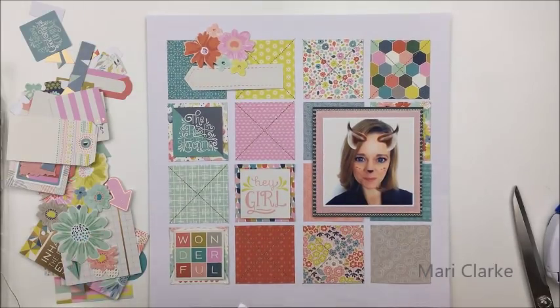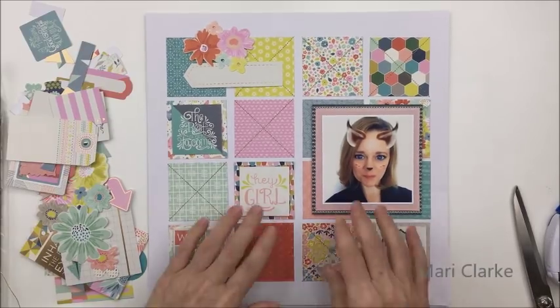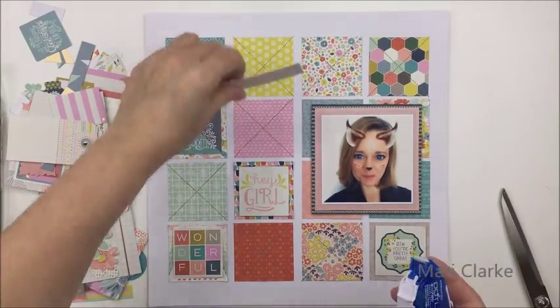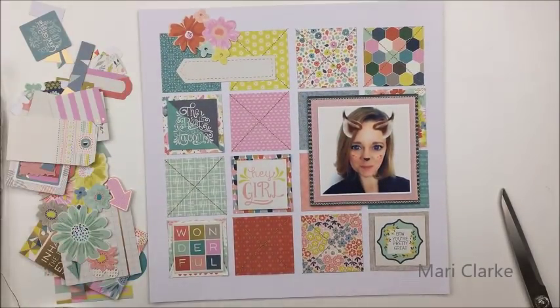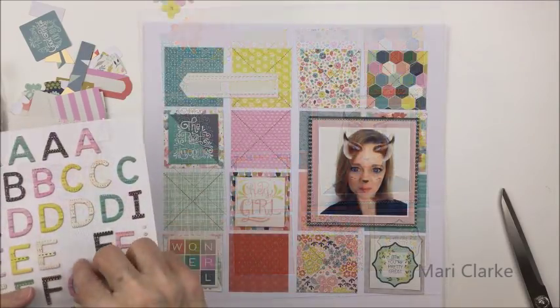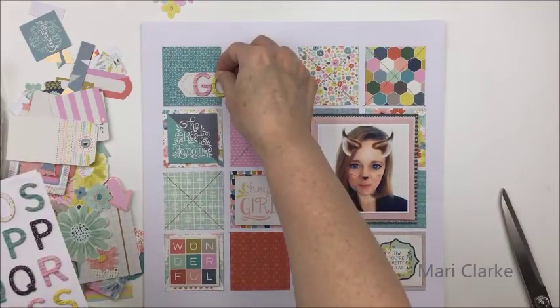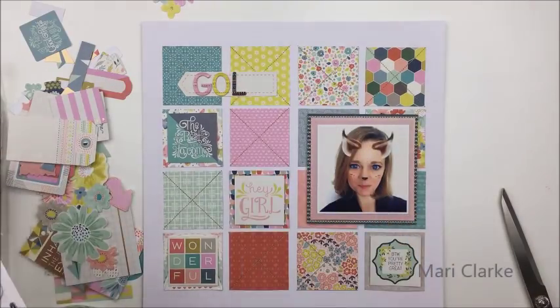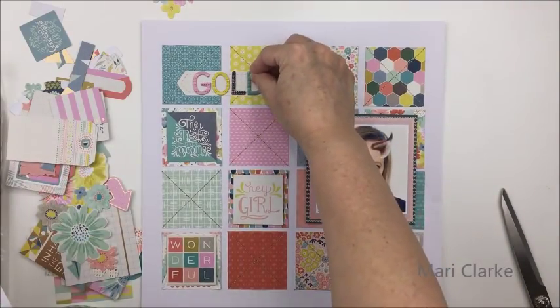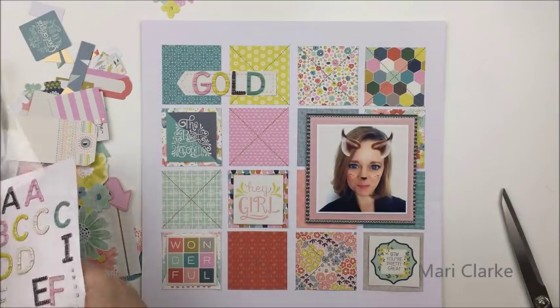The phrase squares I chose say: 'The best is yet to come,' 'Hey girl, by the way you're pretty great,' and 'Wonderful.' I'll spread those out a little bit, and then in the other squares in this grid design I'm going to put some chipboard — the number 50 in a couple of the squares in gold glitter — and one of the squares I'm going to use for my journaling.